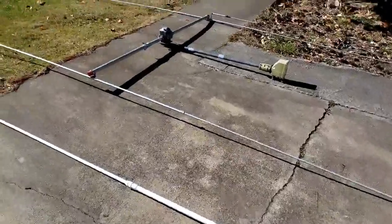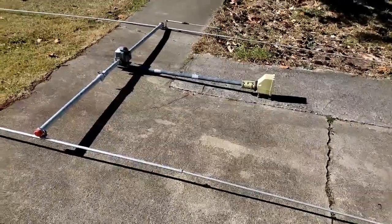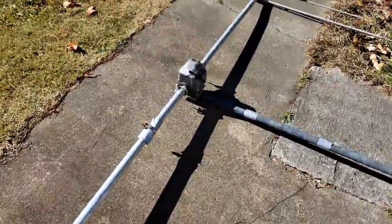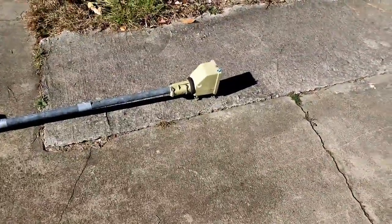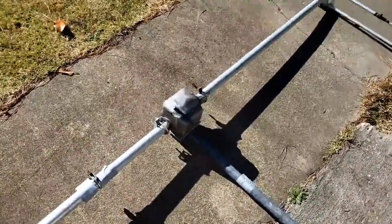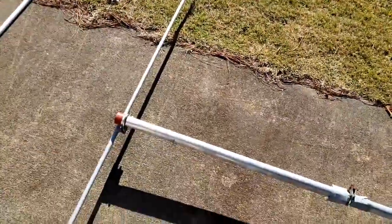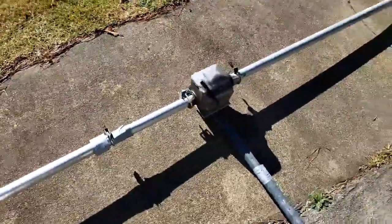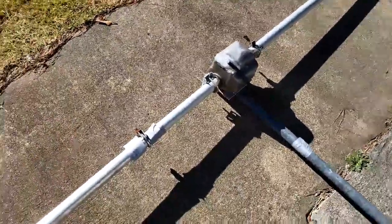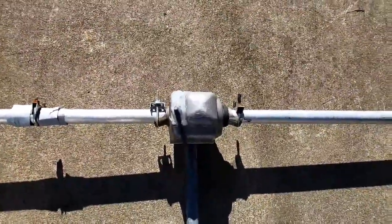Then we have the two-element Yagi - this is a two-rotor setup so it can turn vertical or horizontal with one motor, or north/south/east/west with the other motor. I took this one down because we had some big birds around here and one of them crashed into the reflector, bent it a little bit, and after the bird crashed into it the gearbox got jammed up.